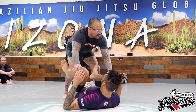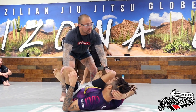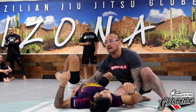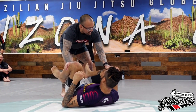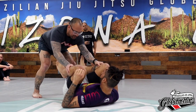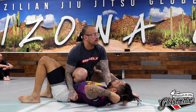When I force the reverse de la jiva, I'm snapping my right foot towards the back of that knee. I have to anticipate that he's going to get the reverse de la jiva — because if he doesn't, he's going to give me the knee cut. If he doesn't catch the reverse de la jiva, I'm just going to pass right into the knee cut. If I step here and he doesn't, I'm going to slide his foot in there and go right to knee on belly.